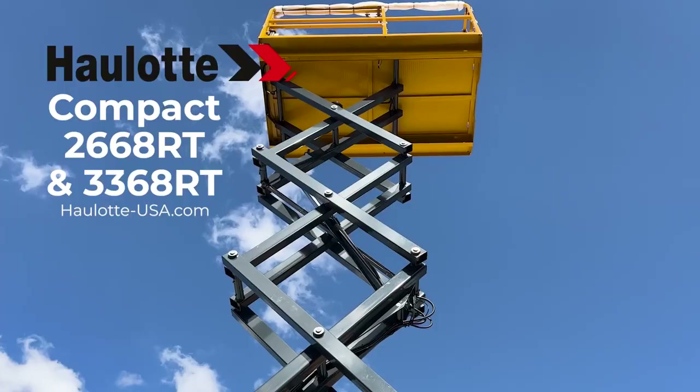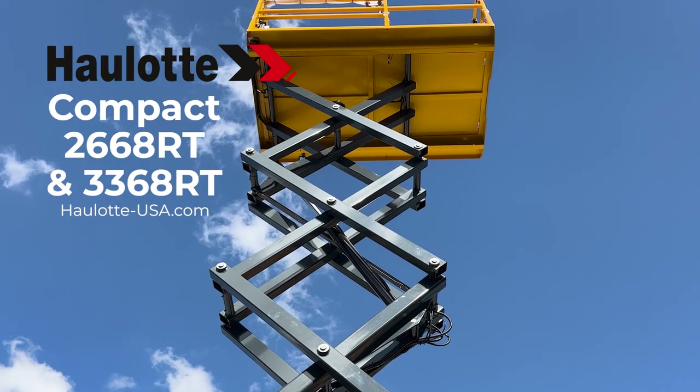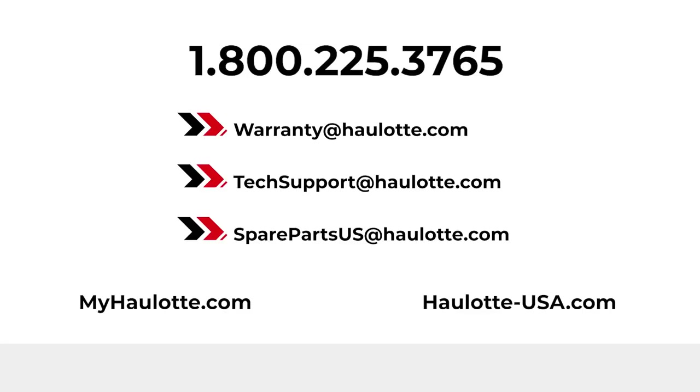To learn more, visit haulotte-usa.com to review our innovations. We are available to assist you with warranty questions, technical or parts support through these points of contact. The MyHaulotte portal also gives you access to resources whenever you need them. Thank you for buying Haulotte.